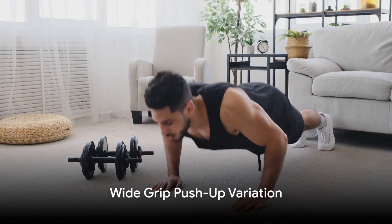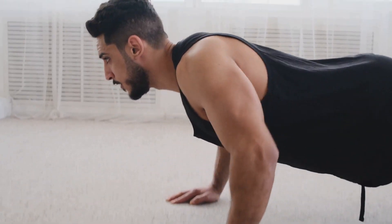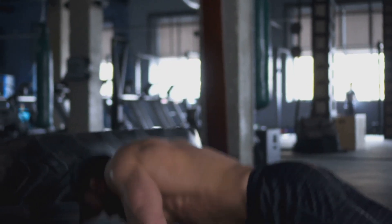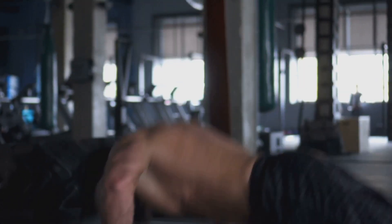Next up is the wide grip push-up. This variation targets the outer chest muscles and the shoulders. Place your hands wider than shoulder width apart and perform the push-up as usual. This wider stance will challenge your chest and shoulders in new ways.